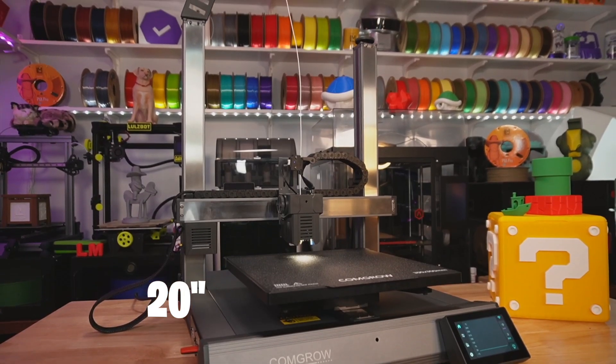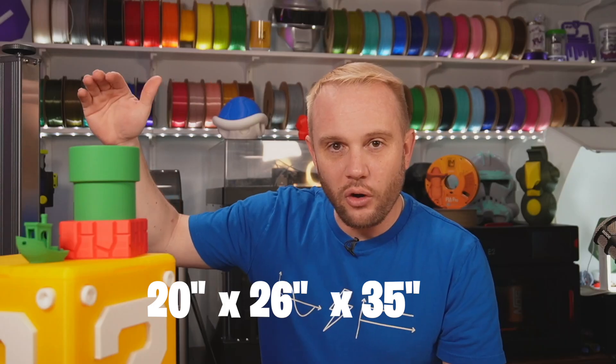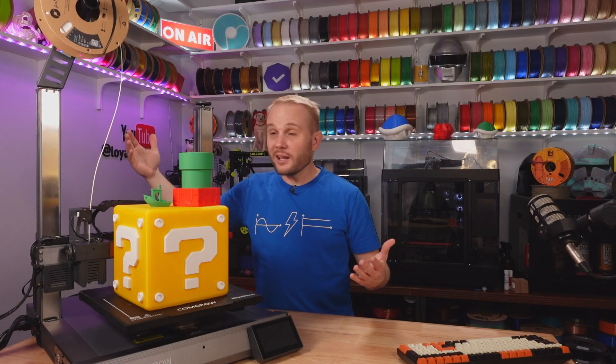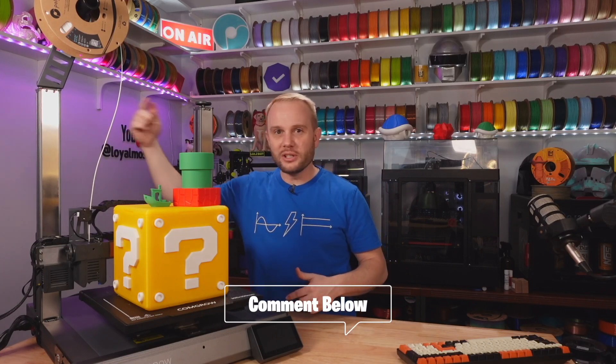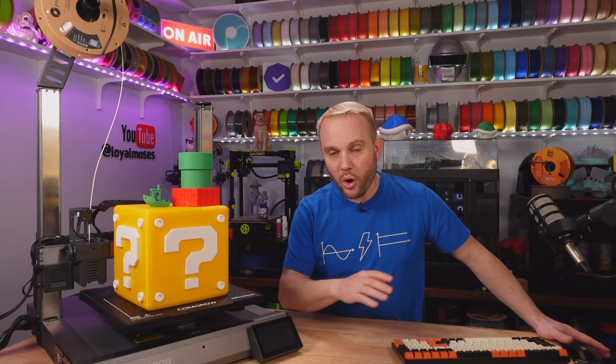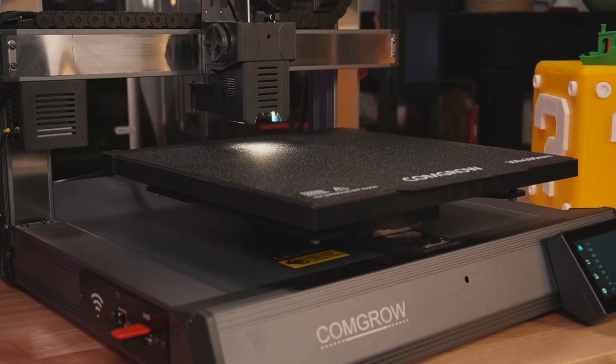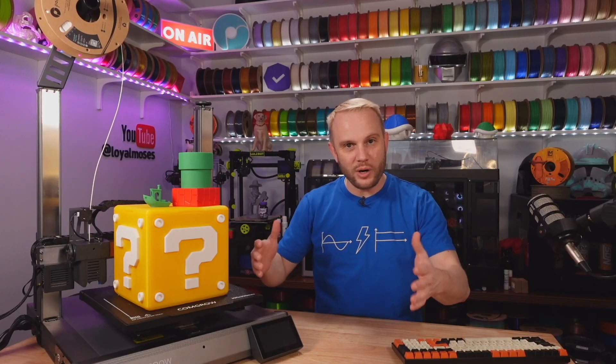My first impressions: it's a big machine — like, big big. 20 inches wide on the bench, 26 inches deep including bed travel, and 35 inches tall with a loaded spool. And look — no cross piece. I kind of like it, I like this style. Tell me in the comments below: are we done with these? Do we even need them anymore aesthetics-wise? It's probably one of the most beautiful machines I've ever looked at. The aluminum extrusions, the panels that keep everything nice and tidy — it is just one gorgeous machine. It's got like a presence.